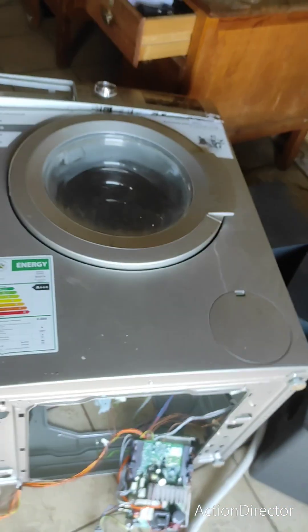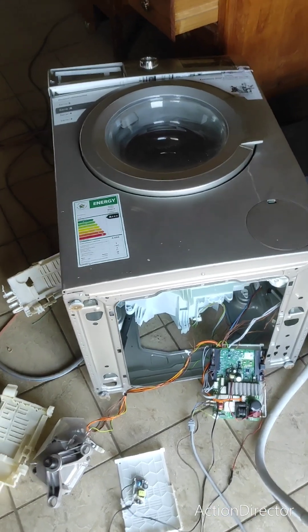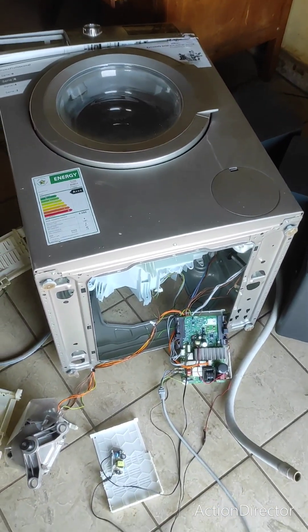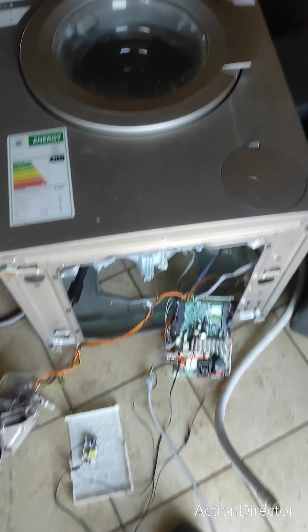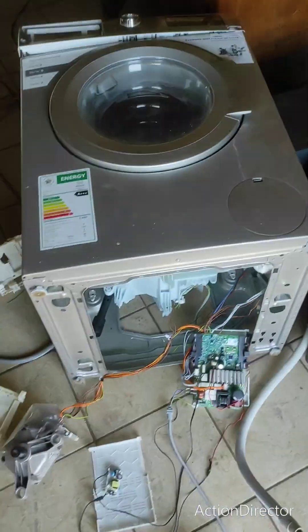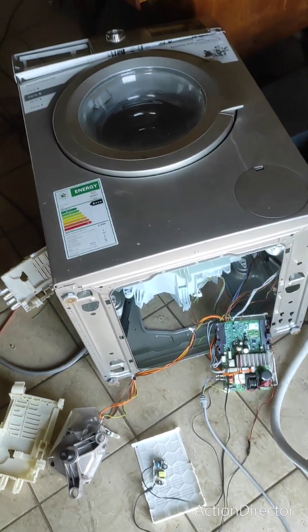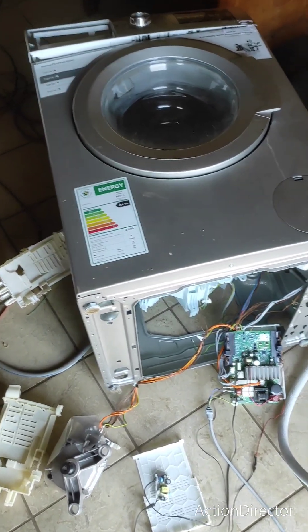Okay guys, thank you for watching. Keep watching for more interesting videos — there are many ways to fix these things. Some are unconventional like this one, but as long as you get things done, that's what the customer wants. The customer wants to wash, and in the end they are going to wash.